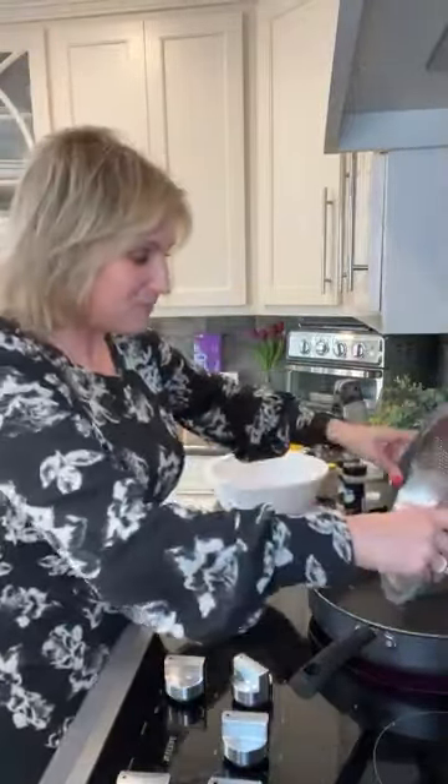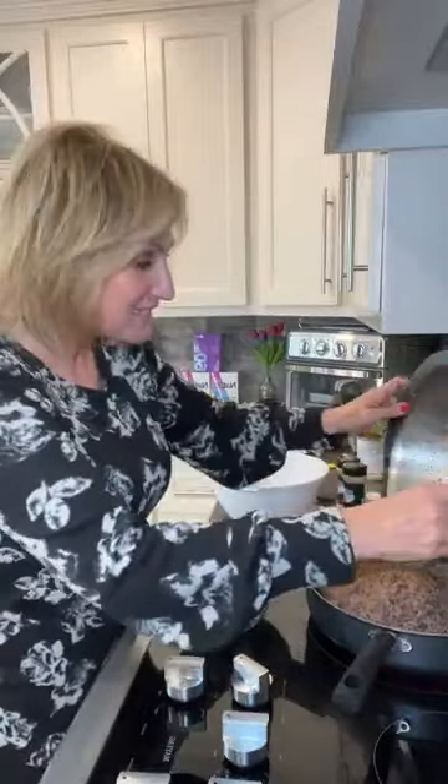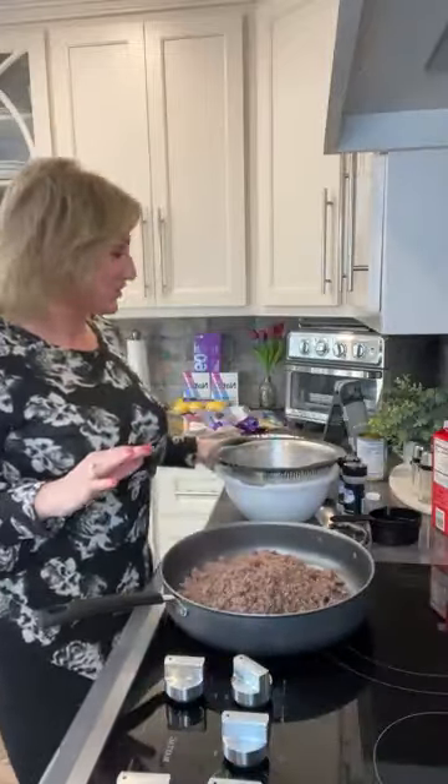Good afternoon, this is Amy the Keto Queen. We're home from work tonight and we're making one of my favorite casseroles. I love to cook casseroles because they're fast, they're easy, and delicious.